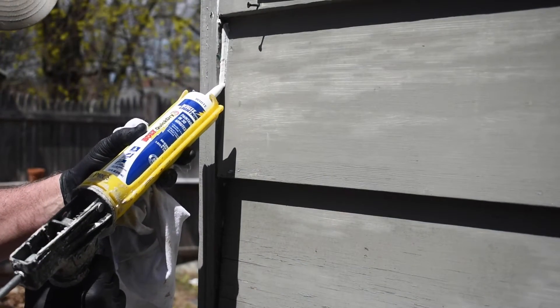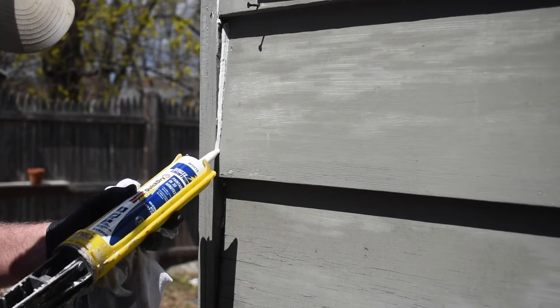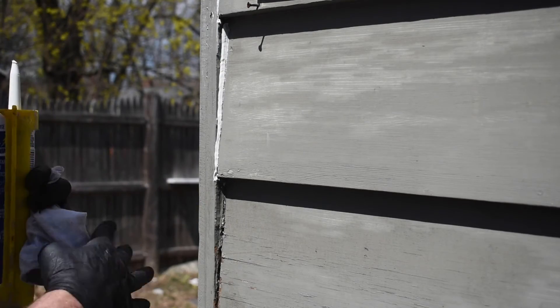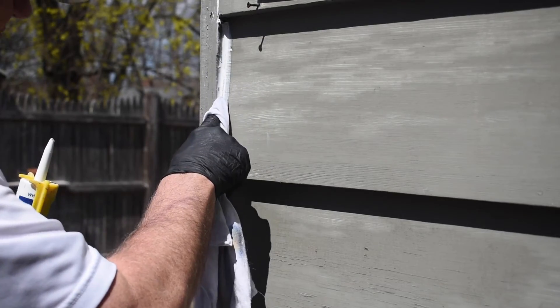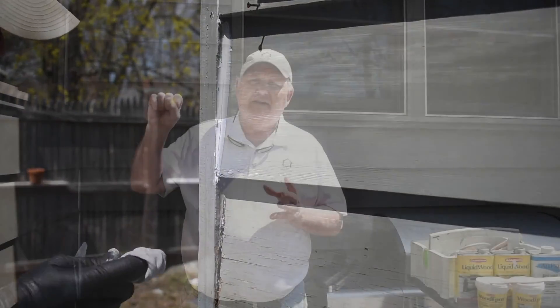On the outside, you want to caulk between the trim board and siding, around windows, around doors — anywhere where there is a gap that's a quarter inch or less. On the inside, same thing: anywhere between the trim and the walls, or the trim and the ceiling, around doors and around windows if there's a gap.